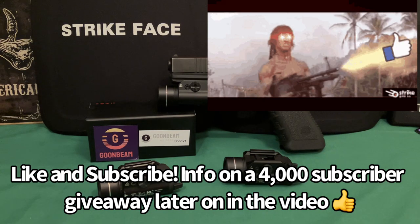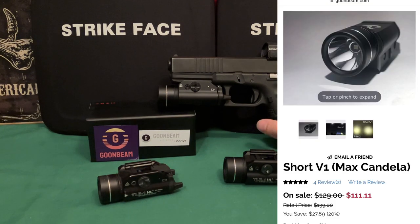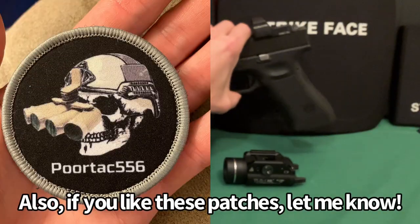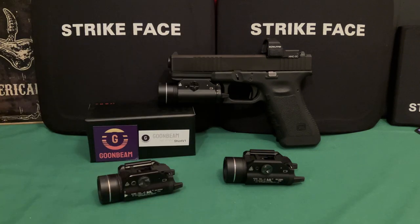Welcome back. Today we're talking about Goombeam and this light here. There are no markings on either side, but there is a giant logo on the bottom. This is a company I hadn't heard of before — a subscriber suggested I check them out because he said they make pretty decent light options for a good price.